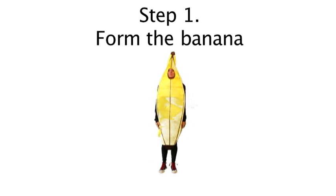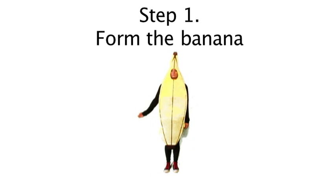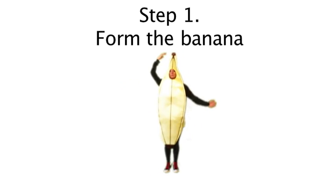First, you form the banana. This is accomplished by robotically moving each arm one at a time above your head.